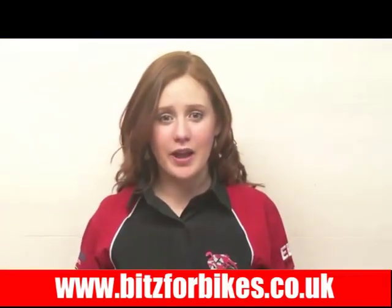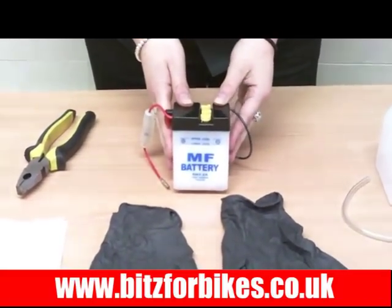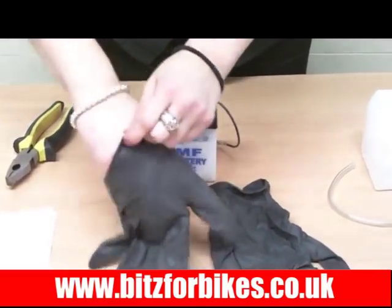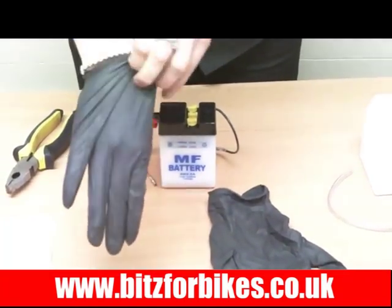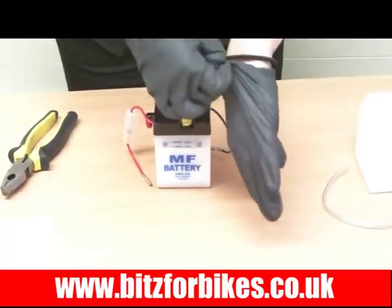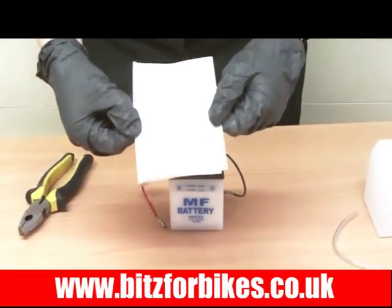Now I'm going to show you how to fill a lead acid battery. I'm using this battery for demonstration purposes but the principles for filling with acid are the same for all lead acid batteries. The first thing we need to do when working with acid is to put some protective gloves on, because acid can be a little bit nasty. If you want to put a top on in case it spills, that's always a good idea as well. The battery will come with an operation manual, so it's advisable that you read through that and follow any precautions mentioned in there.